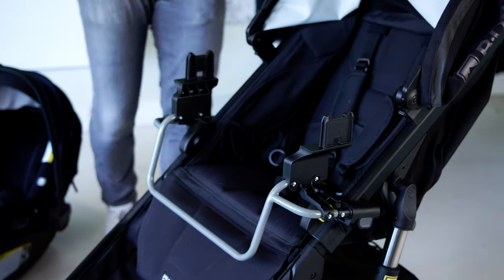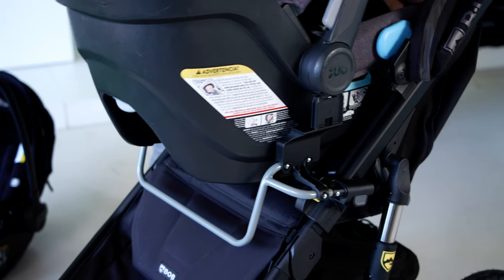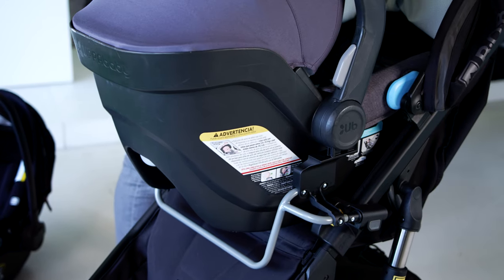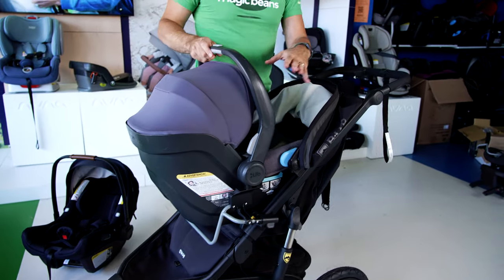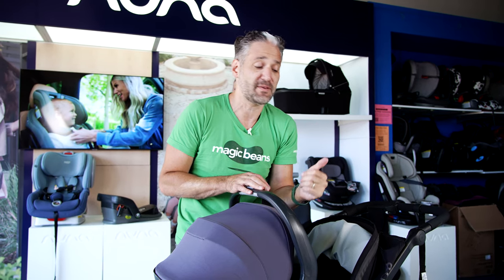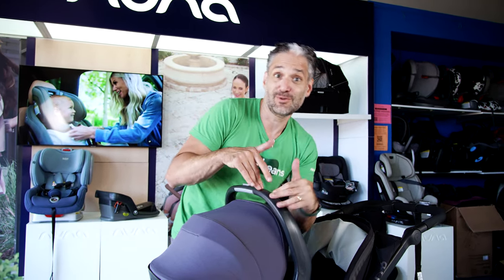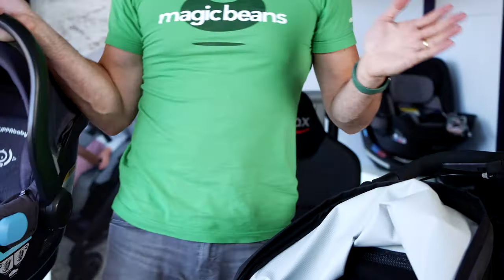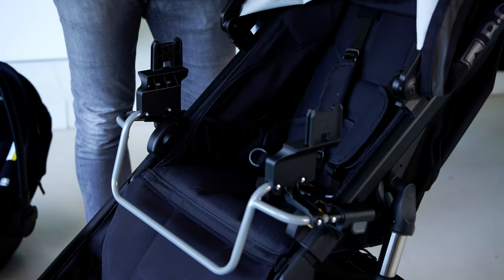Here is a Mesa — you click it onto the stroller. If you are watching this video because you're at home trying to get your Mesa off the adapter and don't know how: I'm Ellie from Magic Beans Videos, we review strollers and car seats, you can buy all this stuff at mbeans.com. To remove the Mesa, there's a button up here — push that button and it removes. That's how you remove the Mesa from the adapter.